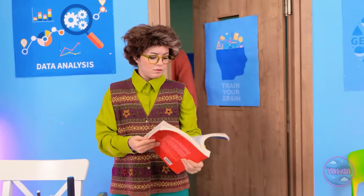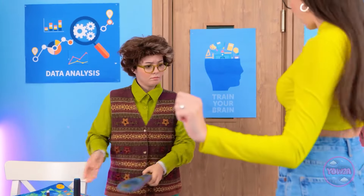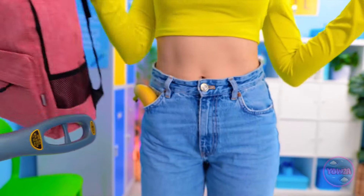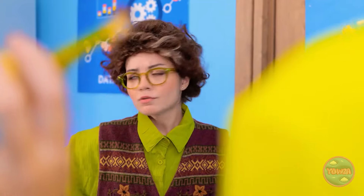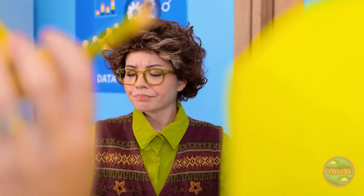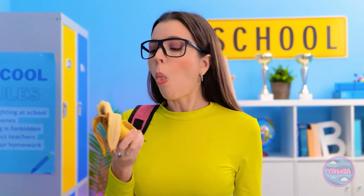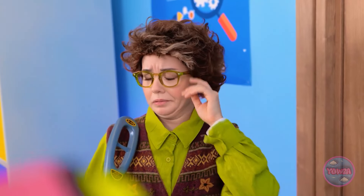So much work to cover today. Hold it right there, missy. What are you hiding? Ah-ha! A banana! You know the rules. No food. Fine, I'll just eat it now then. Okay then. Mmm. I hate watching people eat. All done.